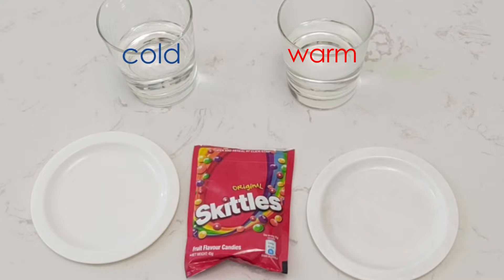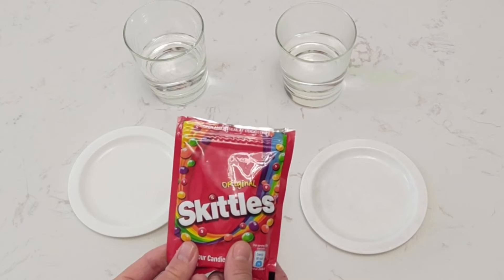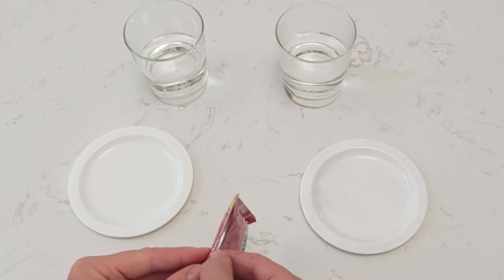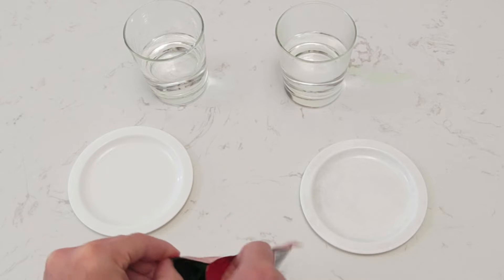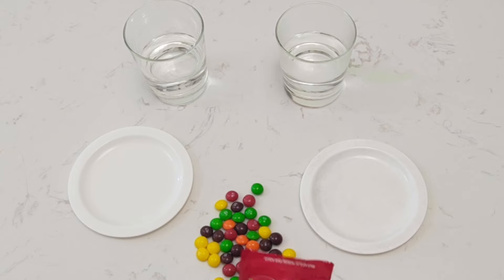Now before we start our experiment, let's open up our Skittles and have a look at the colors that we have. So many colorful Skittles — these are great for making a pattern. Let's see if you can make a pattern along with me.